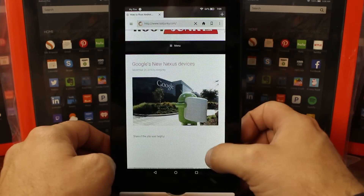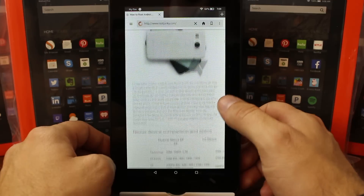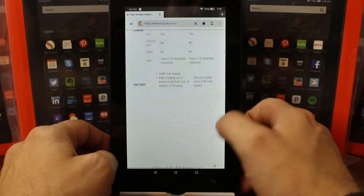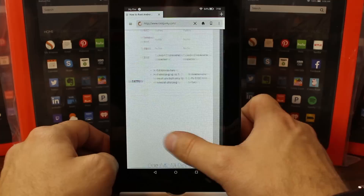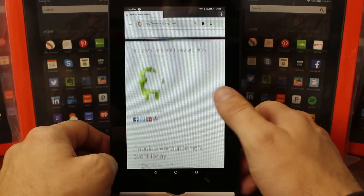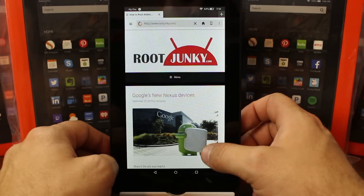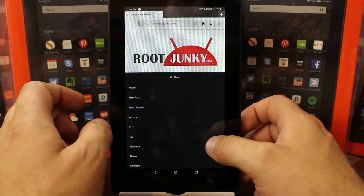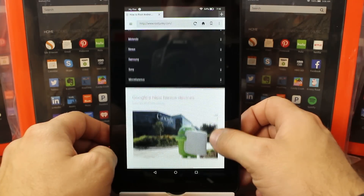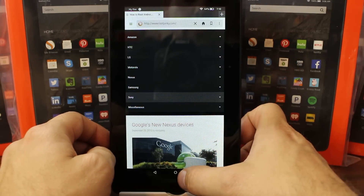Not bad. It's showing my latest post on all the new Nexus stuff that came out. This seems to work okay. There's an interesting slide-over panel — I think you'd use it if you've gone to multiple pages, you could slide that over and swoop to the next page. Not loading the mobile site like it should be, but whatever.